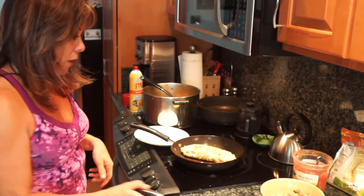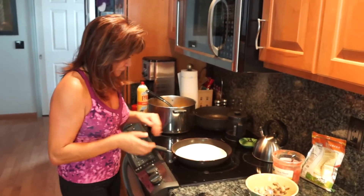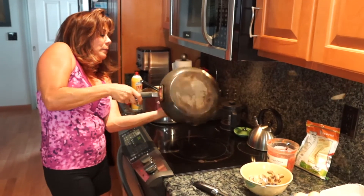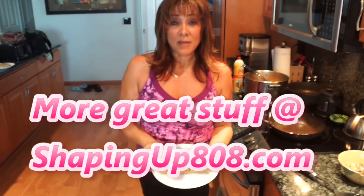You can turn the fire off. I'm going to cover this and flip it one more time to get it out. And there's your omelette — five-minute dinner!